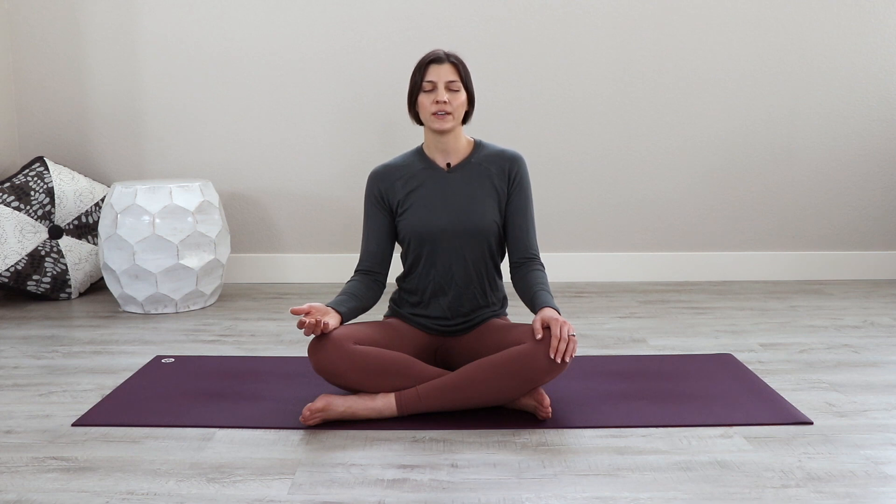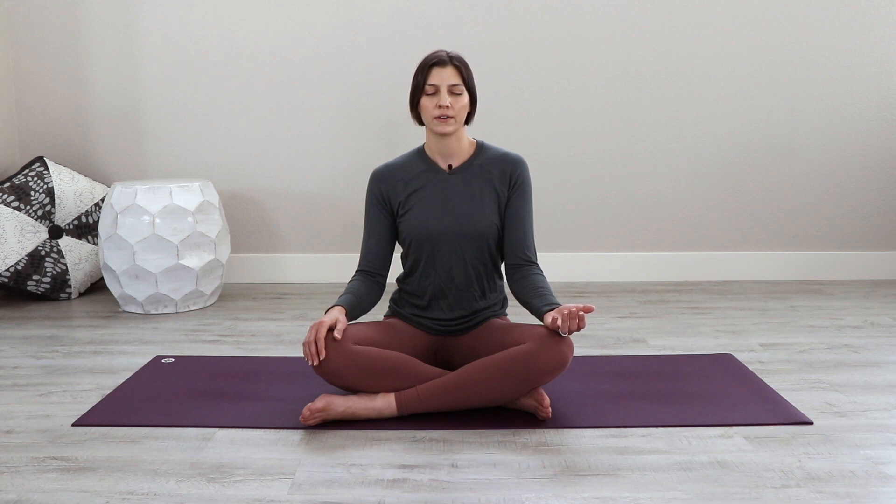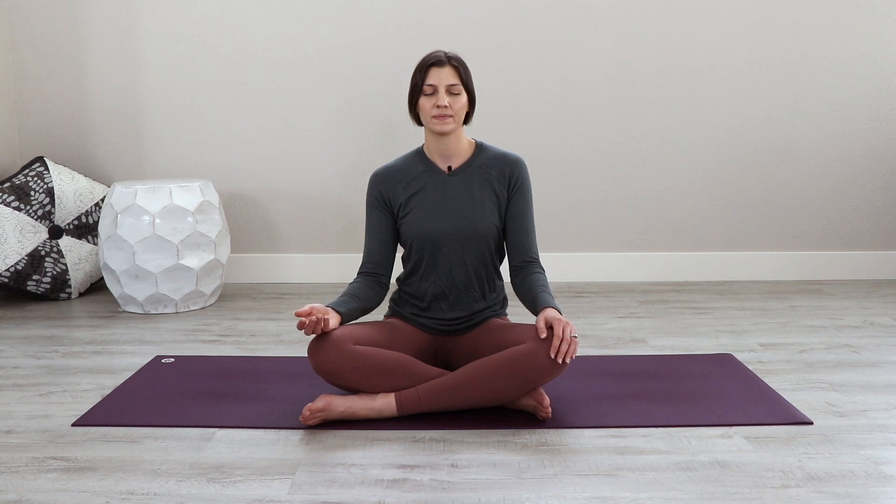Every time you inhale, the breath meets at the eyebrow center, and envision the center of the head space — the breath pooling there before exhaling and cascading down to one palm. Use just enough effort in the palms to flip back and forth. Going slow, finding your rhythm.